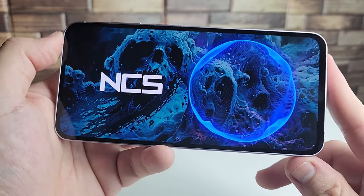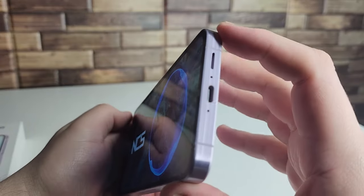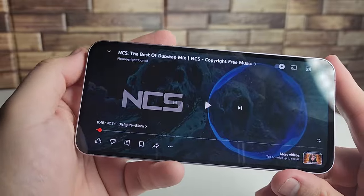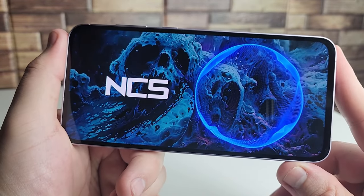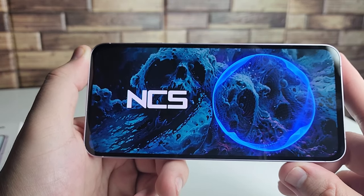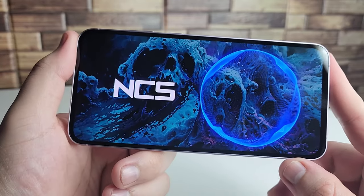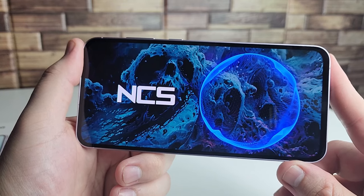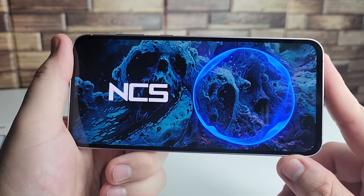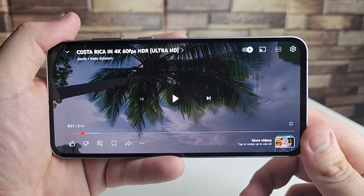The speakers sound very clear and crisp. The stereo setup — using the earpiece as a second speaker — sounds very premium. There's nothing wrong with these speakers at all; they're loud and clean. For people consuming social media, YouTube Shorts, or any other content, you're going to have a great experience with this speaker setup.